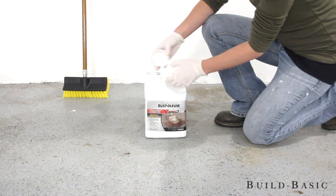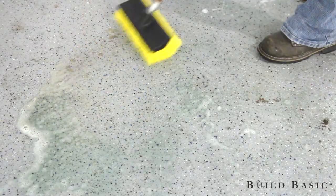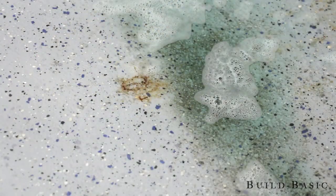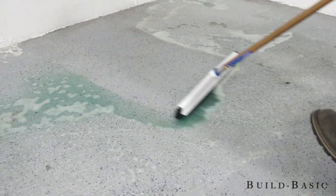We first started with a thorough cleaning using Rustoleum's cleaner and degreaser solution. We were pleasantly impressed with how easily the stains and dirt scrubbed off the floor. Next, we rinsed and squeegeed the floor and let it dry completely.